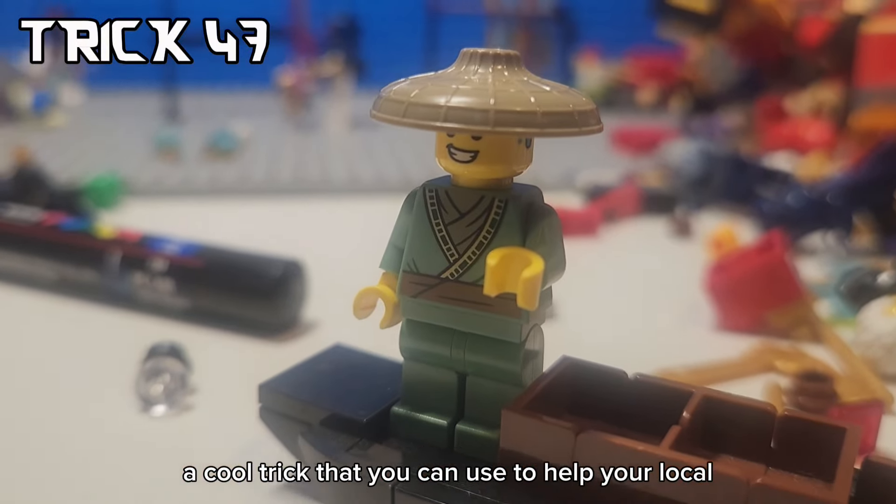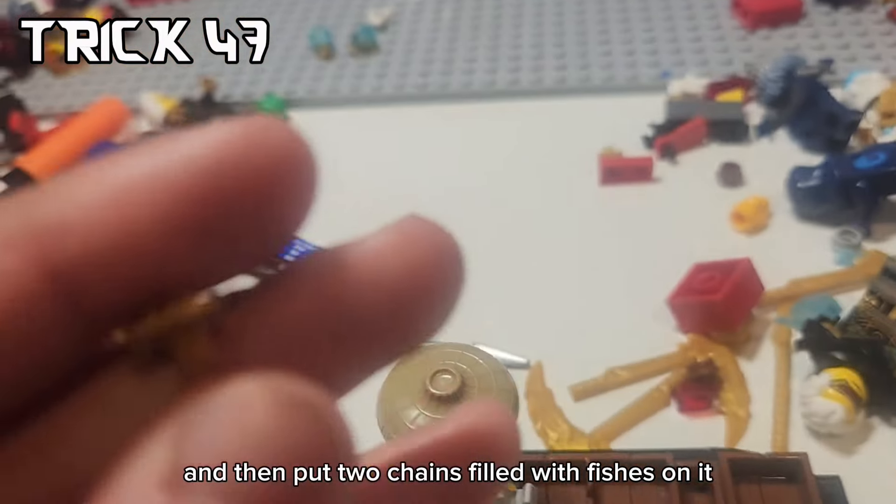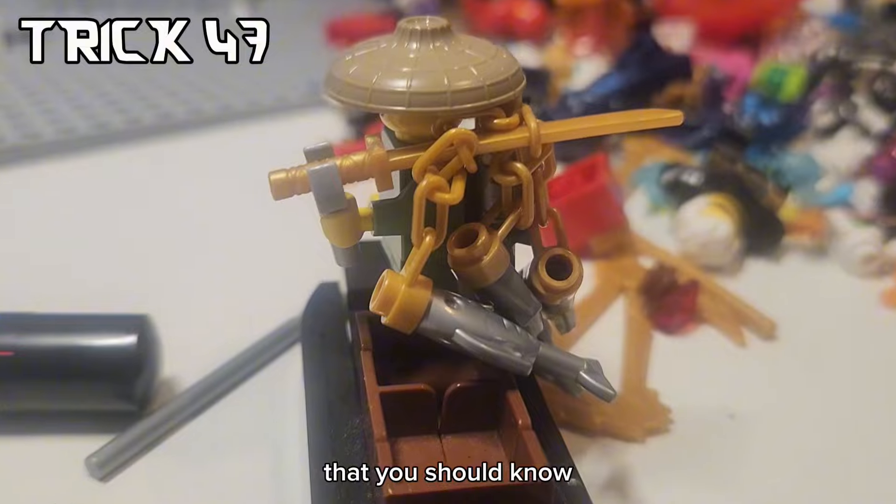A cool trick that you can use to help your local Ninjago city fisherman is take a katana piece and then put two chains filled with fishies on it. It's an easier way for them to carry fishies and it's a cool trick that you should know.